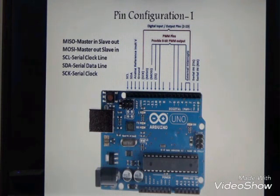Pin 13 is used for serial clock. There is also an analog reference input voltage pin, an SDA pin — serial data line — and an SCL pin — serial clock line.